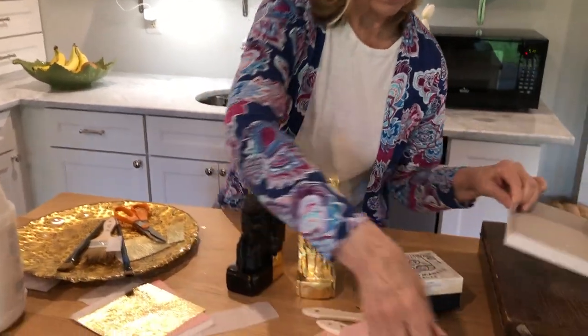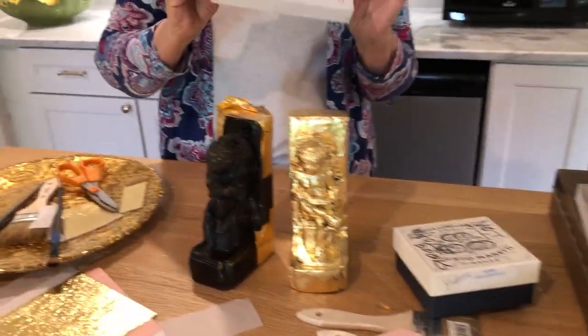The first decision is what metal you're going to use. Is it copper, silver, gold? Is it imitation gold — also called Dutch gold — which would come in a roughly five-and-a-half inch box?